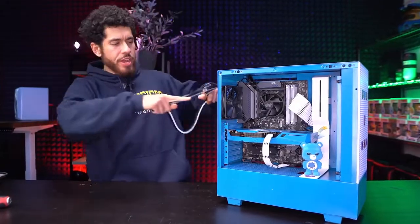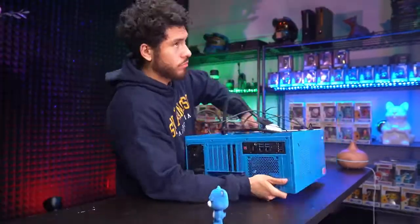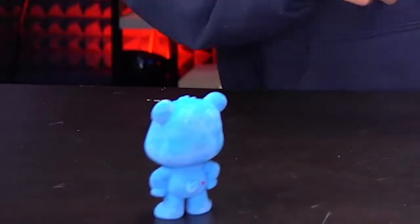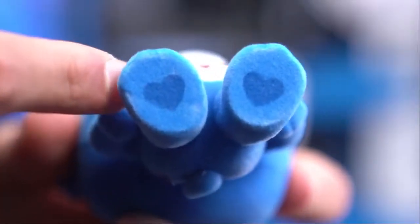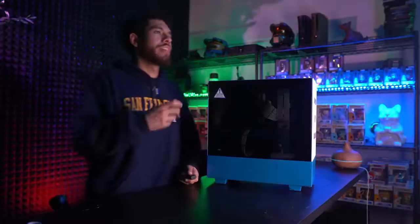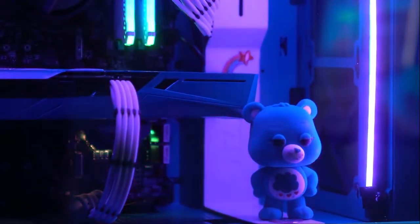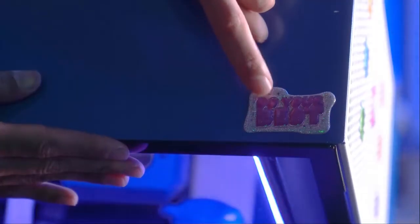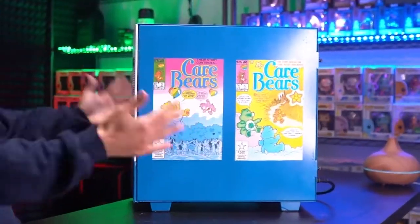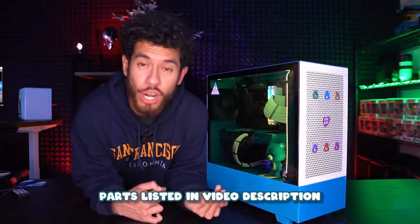We're adding RGB LED strips inside to bring out the beautiful colors. On first boot up with the lights off — look how good it looks. Got a little Grumpy Bear right there. The case wisdom reads 'Keep your head up, do your best.' This is a cute build. If you haven't turned on bell notifications for the channel, be sure to do so to be alerted for future builds and projects.